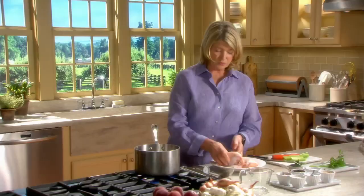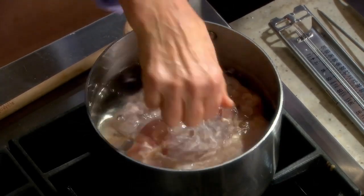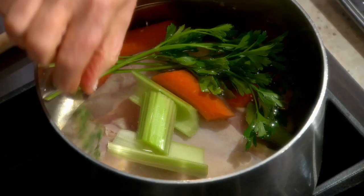Poaching chicken breasts on the bone results, I think, in the most flavorful and juicy meat. Two very beautiful bone-in skin-on chicken breasts. Let's put that into the cool water. One carrot, one stalk of celery, a couple sprigs of parsley, a couple sprigs of thyme.